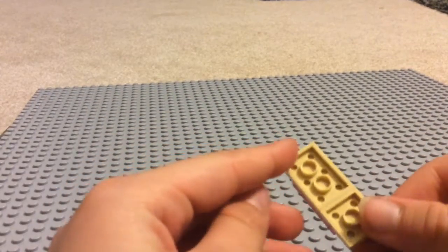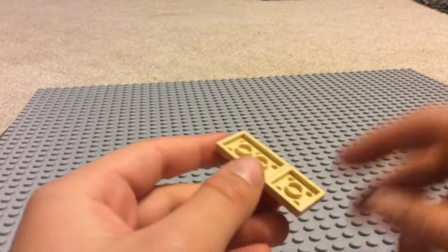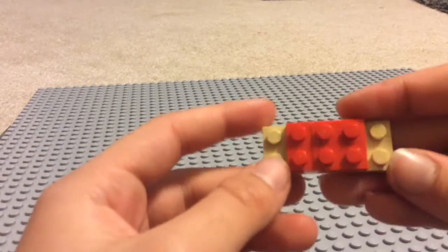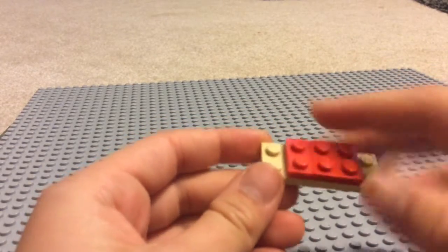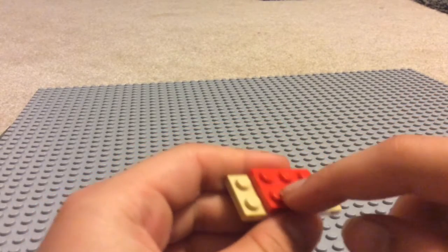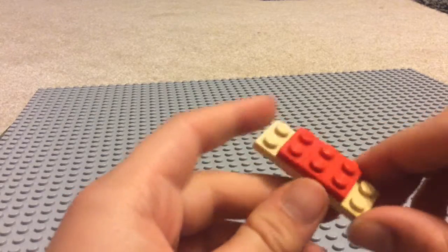Okay, so now we're going to do the torso. The torso is just a two by three, and then a two by two, and then just a three by three. Or a one by two and a two by two, or just three one by ones.